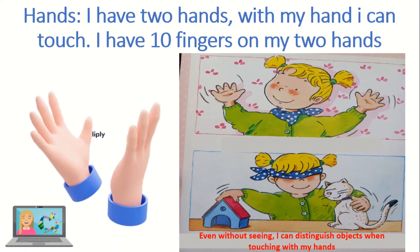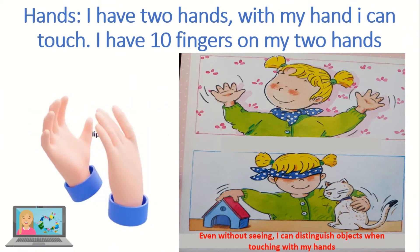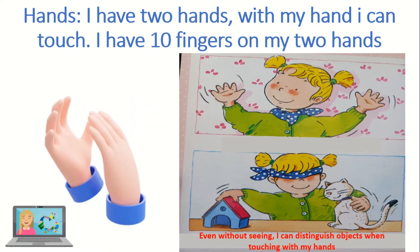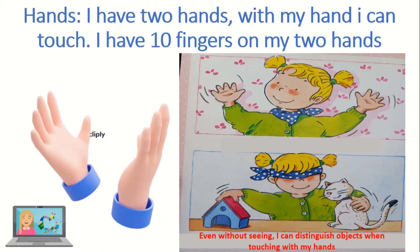Those are the hands. I have two hands. With my hands I can touch. I have ten fingers on my two hands. Even without seeing, I can distinguish objects by touching with my hands.